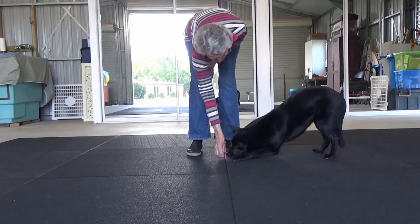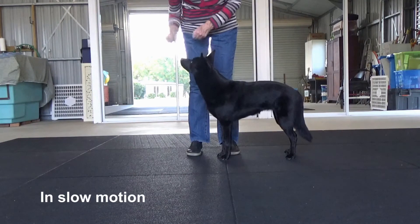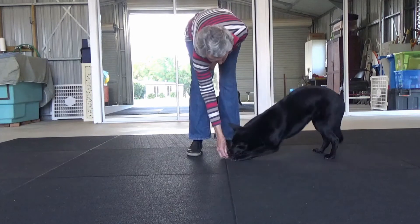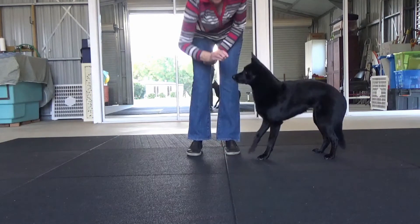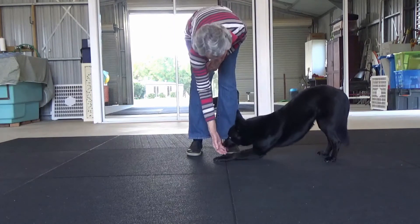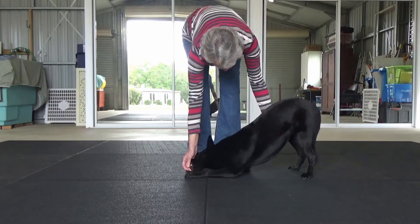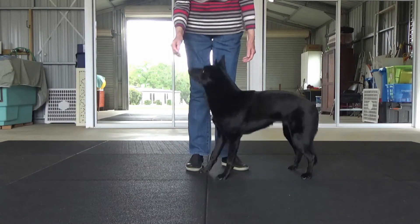Lure him down, mark as soon as he lowers to his elbows, and then reward in the stand. You can transfer to a hand target instead of a lure. Then progressively you can delay the mark to build duration.